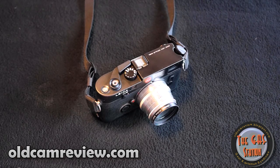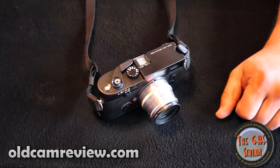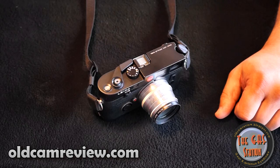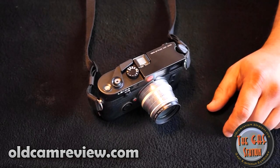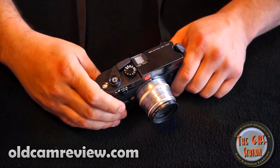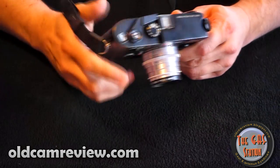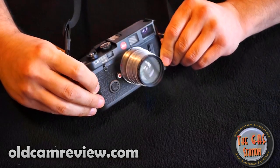I experimented with a lot of different rangefinders and I was always drawn to the Leica mystique. By some tokens I was saying to myself, well maybe it just is the Leica mystique and maybe there is something to it, maybe there isn't. I happen to be just really drawn to the camera. I like the way it feels, the way you hold it in your hands — everything about it I actually really do enjoy.